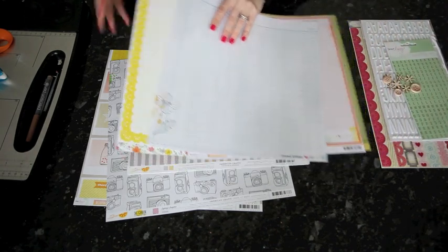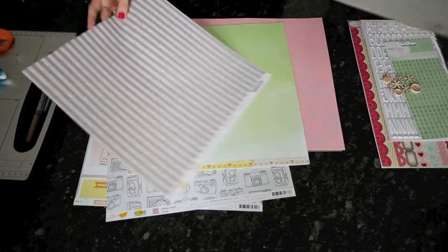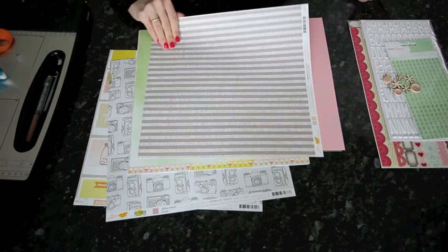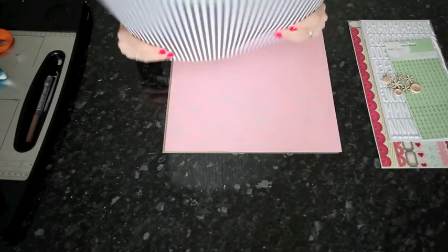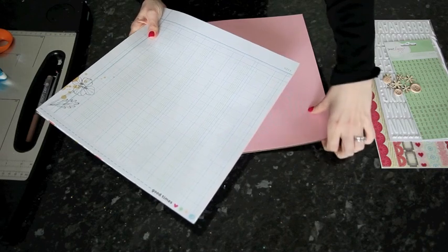There are a few other patterns in this collection that are lined in a less obvious way. Something like this stripe — if I turned it to the side, I could still use it for journaling. There's also a black and white stripe in this collection. So that's what I'm looking for across a variety of patterned paper: four different things — some subtle, some not, things I can cut apart, and things I can write on.